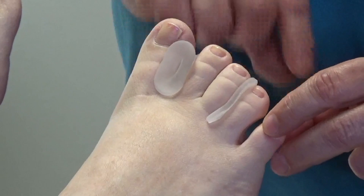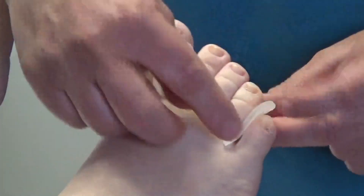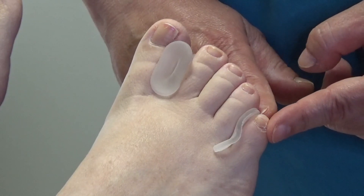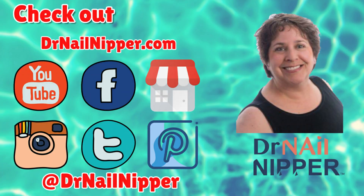Often times we find that kind of a corn between the small toe and the next one, so you just slip that in and it will keep these apart and give you quite a bit of relief.